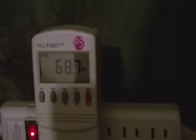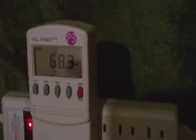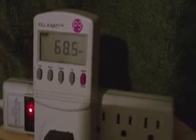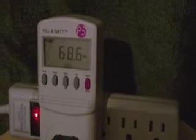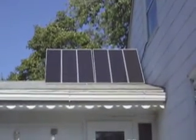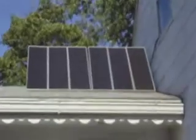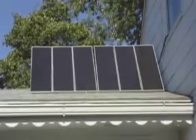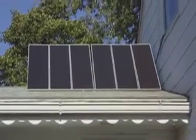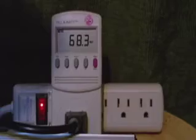This is a dual Harbor Freight system — 90 watts total on the roof of the garage, and we're getting about 69 watts right now. You can see the two Harbor Freight panel systems set up; each panel is 15 watts, so that's 90 watts total. It's about 2:30 in the afternoon and we're pulling in just about 70 watts, which is probably about what we'll get from this system.